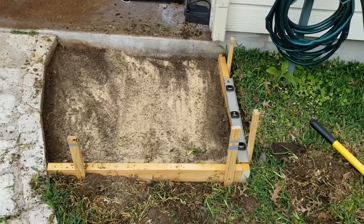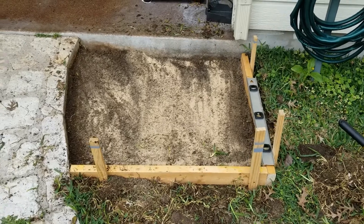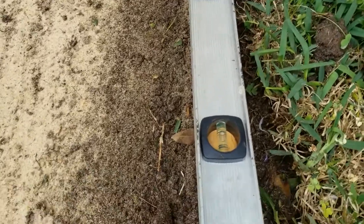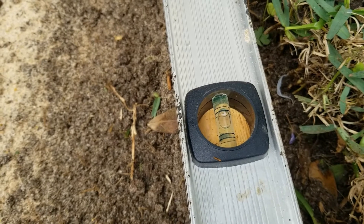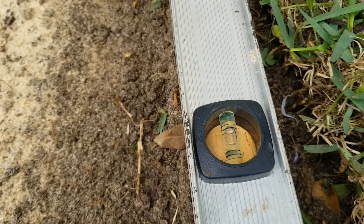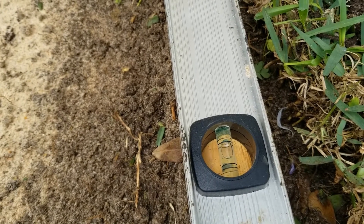I've cleaned out all the vegetation, raked that out and leveled it as best I can. I put my forms together and got my level on it. I just want to show you a quick close-up. As you can see, that bubble is off just a little bit, but I need it to be off high on that one end so that the water drains off when it rains. There's also a rain downspout there, so I want the water running away from the house. That's why I have that one off about a quarter of a bubble.